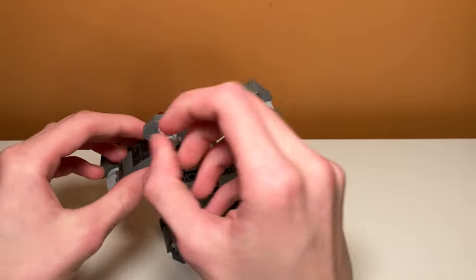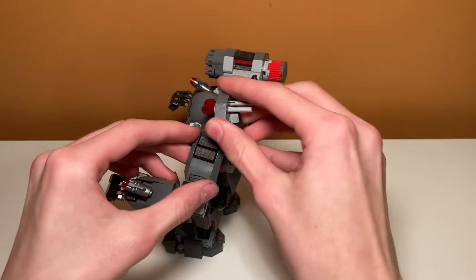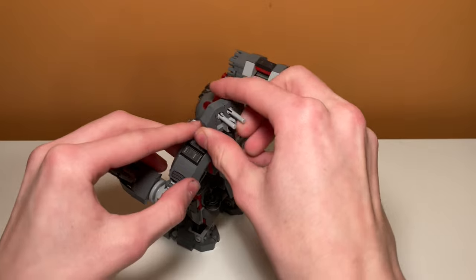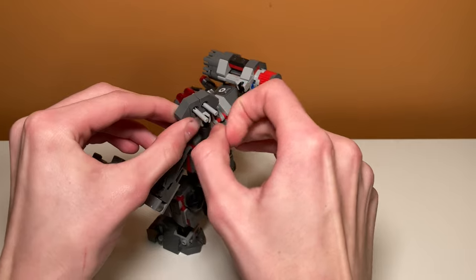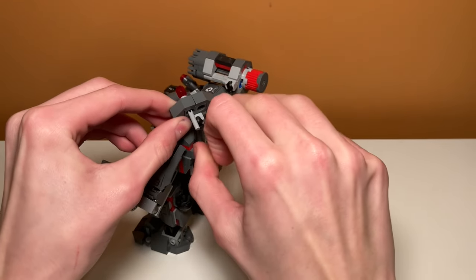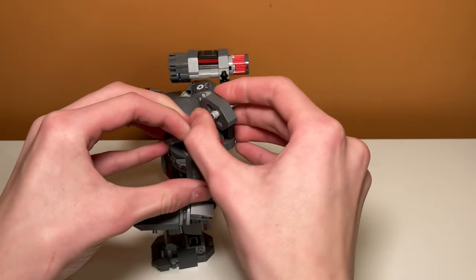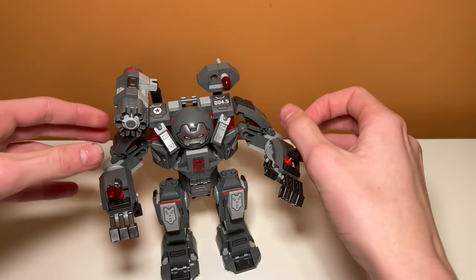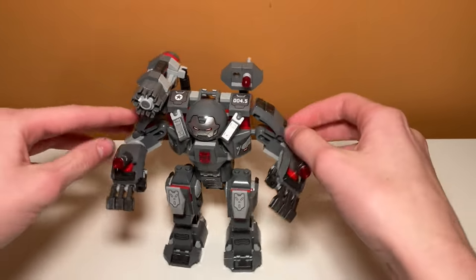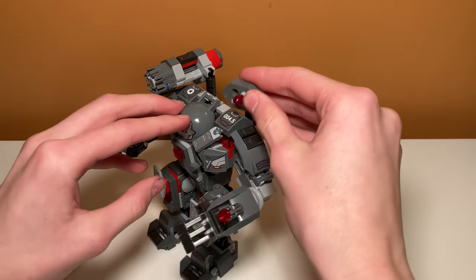Over here we have the flick-fire missiles, which have the same poseability. I don't think it can move down, but it can move up. Then you flick. Ow, flicking these really hurts. I would never recommend using these flick-fire missiles — they suck. Flick-fire missiles are awful, but it is a nice inclusion and does add some extra detail and extra weapons.